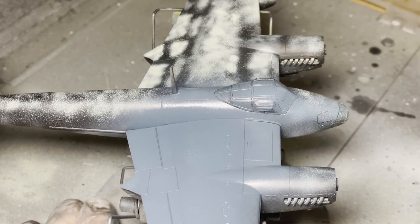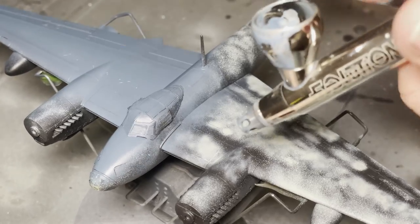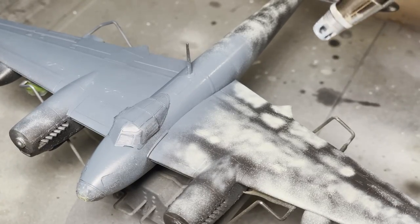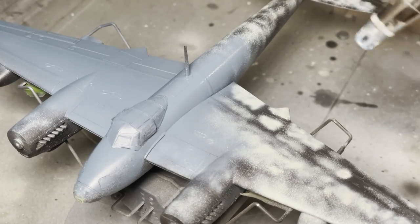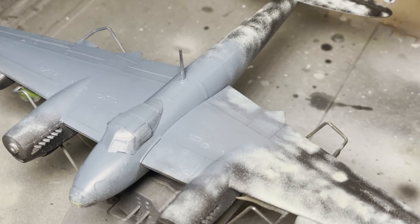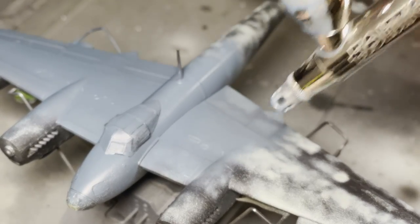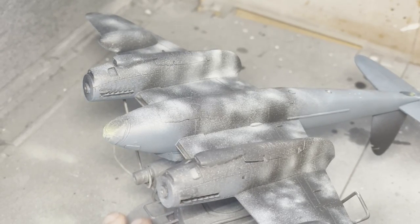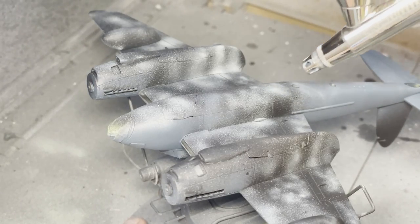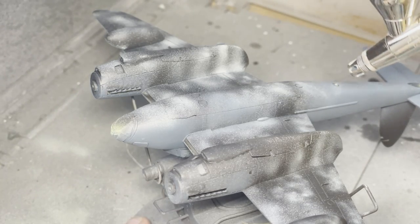For the blue color I used AK's Third Gen PRU Blue — RAF Photo Reconnaissance Blue from AK. I had a bit of a mixed opinion on this. I found it quite hard to spray and I'm not sure if I was doing something wrong. If anyone could point me toward a good video on how to use it I'd really appreciate it. The actual blue color itself though I was more than happy with — I thought it was a bang-on representation.